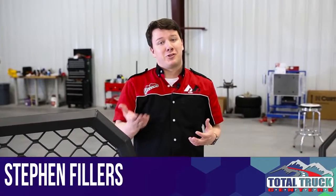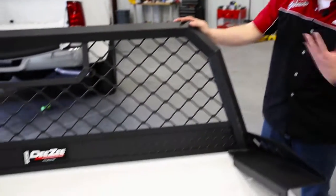Hello and welcome back to In The Garage. I'm Stephen Fielder, your host. Today we're going to be installing a cab accessory rack from DZ, and with DZ we actually have Doug.